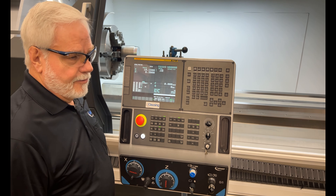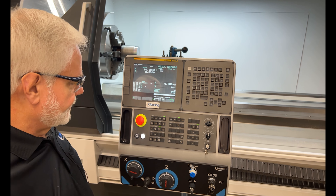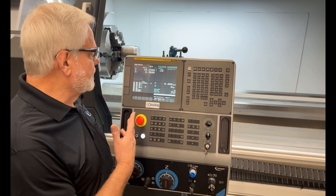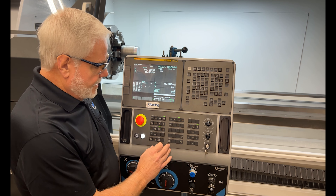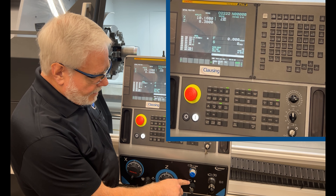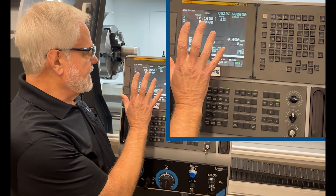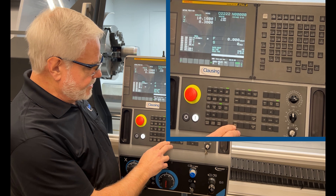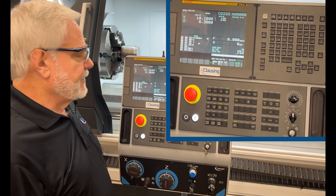Another feature for the Clausing Multiturn XS machines is the availability to use Fanuc Conversational Programming, which is called the Manual Guide I. To get there, as long as I have the key on what I'm going to call the CNC side, which is going to use the G-code programming or the Manual Guide I Conversational, I have to select this key to open up the software.